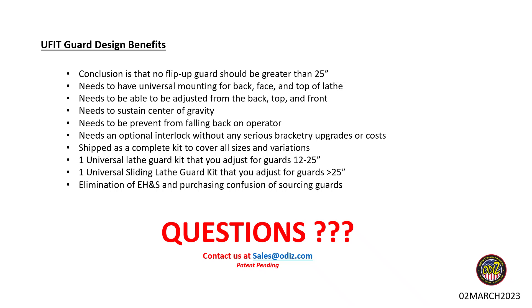One key benefit is that all adjustments maintain the center of gravity of the guard, keeping it perpendicular to the machine. It has a ratcheting anti-kickback system so the guard doesn't fall back on the operator. The optional interlock can be added at the start or later, whereas some competitors require you to buy a whole new bracket tree — which is larger than the original, throwing the guard off and sometimes making it unusable. Our design reduces that upgrade headache and cost. It comes as a complete kit covering all sizes.